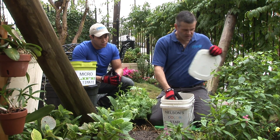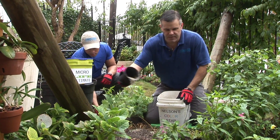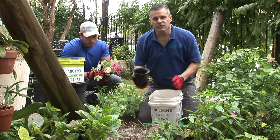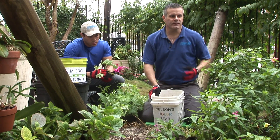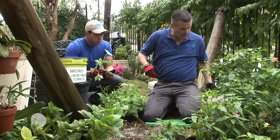This one is called ColorStar, and what I like to do is just barely apply some to the prepared bed area and give this new 4-inch color that we're about to plant something to grow on — something nutrition-wise to really give it the most color that we possibly can.